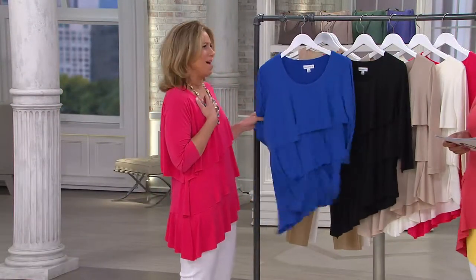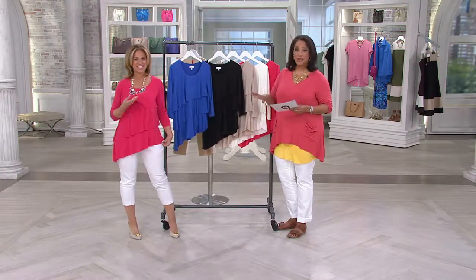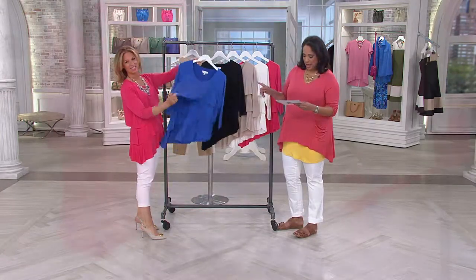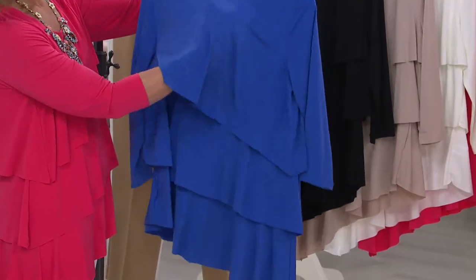We love this top and guess what — it's new today. It's one of the must-haves, that whole idea of the asymmetrical hem. You're seeing it first in AM style. So let's show you all of the colors. First we have it in that really pretty — we're calling this dazzling blue.